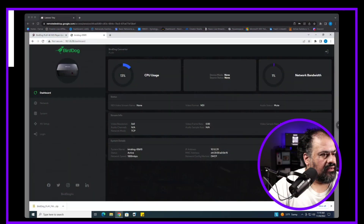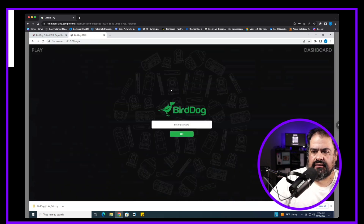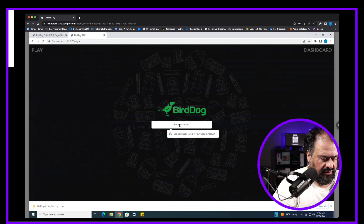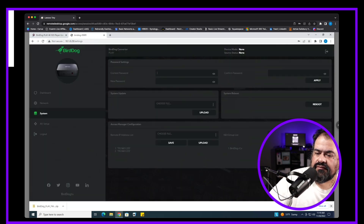Go ahead and log into it. Once you're in here, go to the System section. It's going to prompt you to log in. The default password when you first buy it is just 'bird dog', so you're going to want to change that when you get a chance.